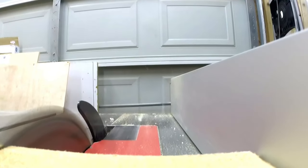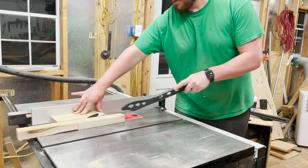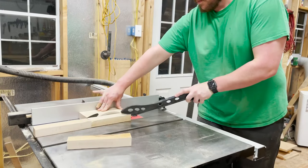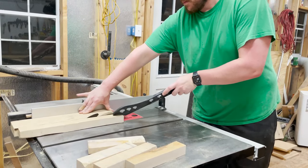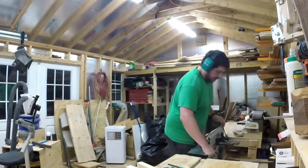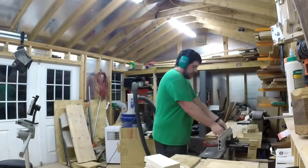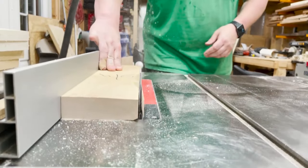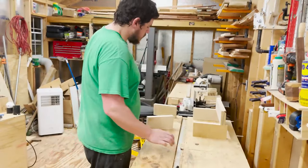Once cut to length, I ripped them to rough width to give myself a straighter edge for jointing. I got at my jointer and began to prepare each piece — first I got a flat face and then a flat edge on every piece. I then ran each one through the table saw to get them to the final width of four inches. Then I laid them out in their configuration.